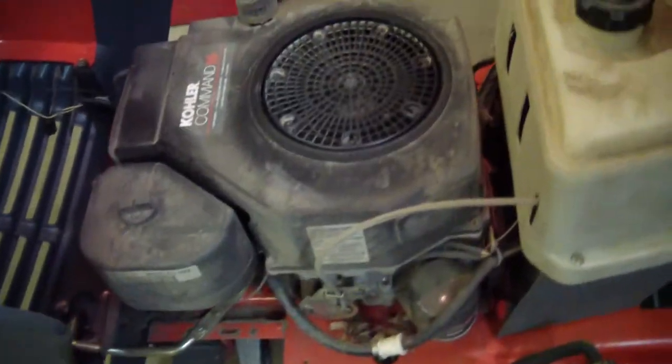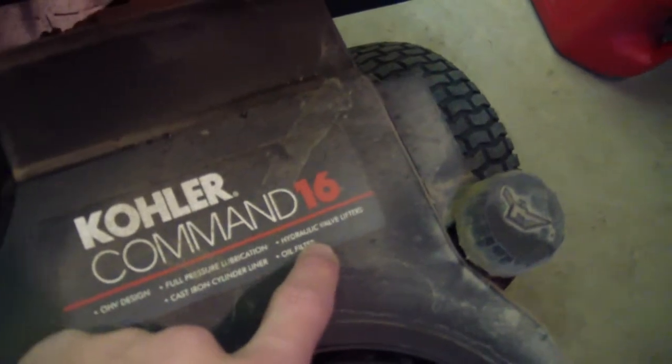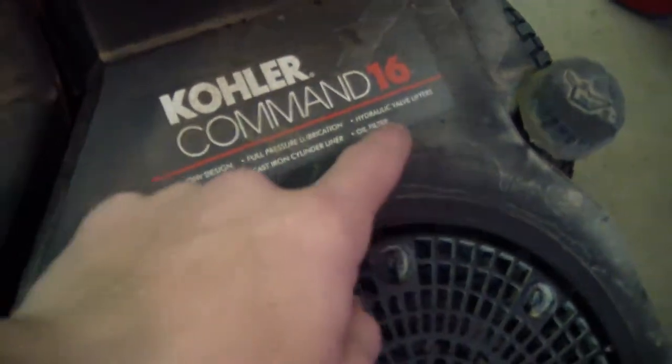Just finished doing the in-action video. It's got a Kohler Command 16 OHV design, full pressure lubrication, hydraulic valve lifters, cast iron cylinder liner, and the oil filter, which is that massive thing.